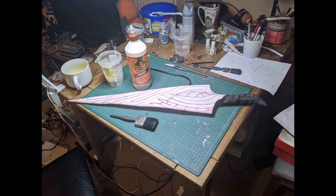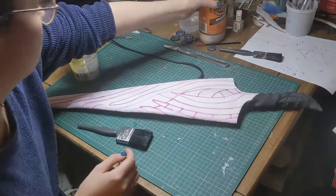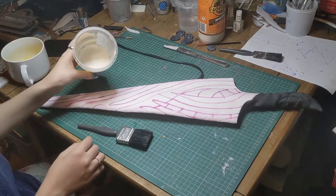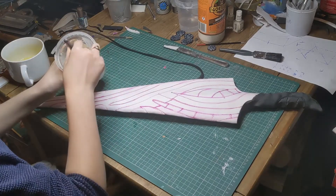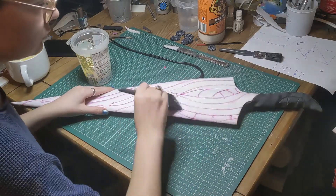When we were happy with the shape of everything, it was time to prime. We used a mixture of wood glue and water — 1 part water to 3 parts glue — and coated the nail with 5 layers, letting it dry fully between each coat. It's time consuming, but results in a really smooth finish.